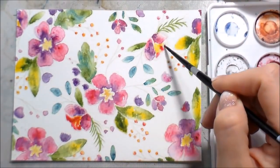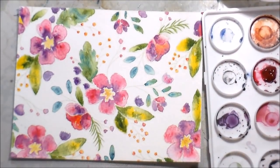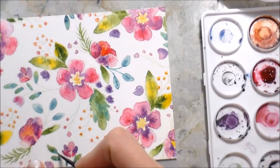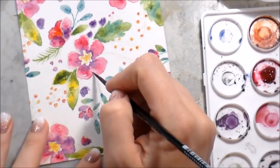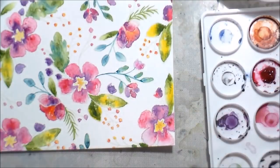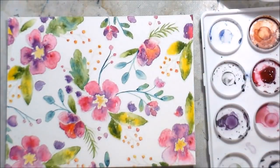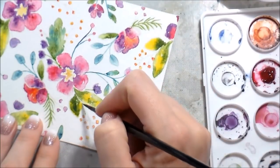For the centers of the side-view flowers, I dropped in a little yellow and then some Quin Pink, and on the outside edges of those flowers I added a little purple so everything would be consistent. At this point most everything is dry, so I'm going back in to do some of that outlining. I switched between Ultramarine Turquoise and Sap Green depending on what made sense — if I did the leaf teal, I outlined the stem in teal; if I did the leaf a more traditional green, I outlined the stem in green.